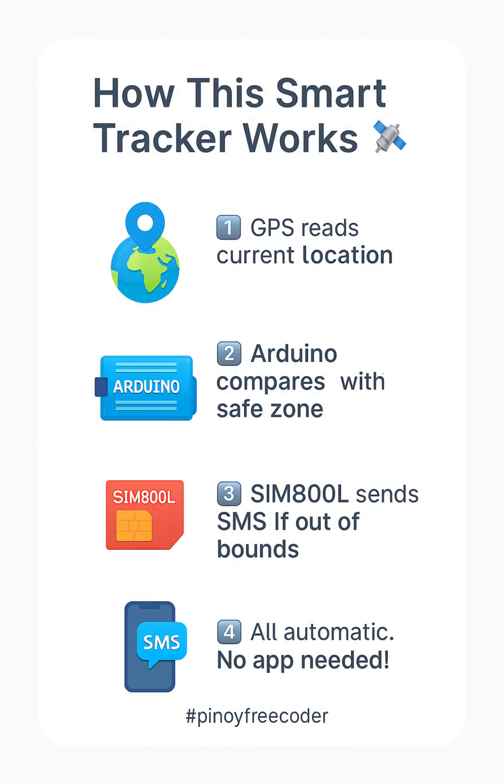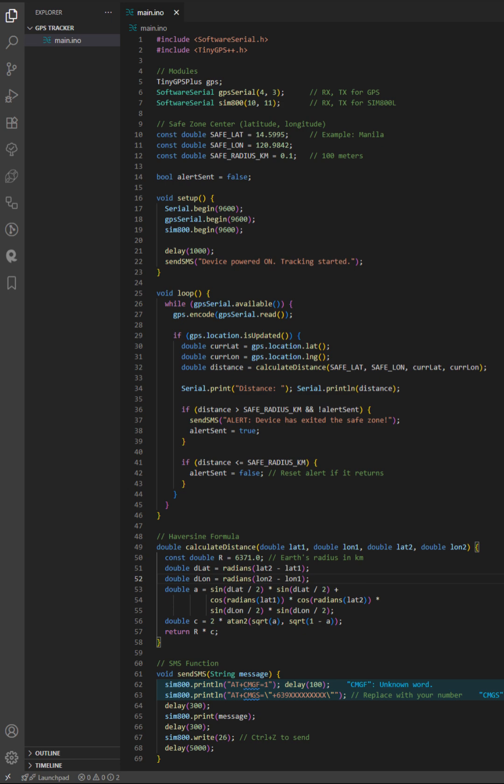You define a safe zone. If the device moves out of that circle, it triggers a warning — all done through logic. The Arduino checks your location every few seconds. If it's outside the boundary, it sends the alert. Smart and simple.